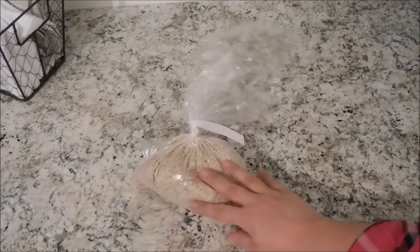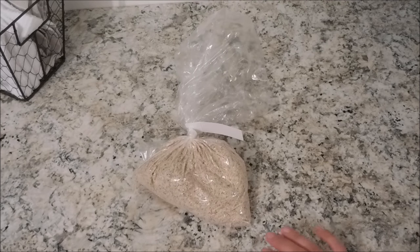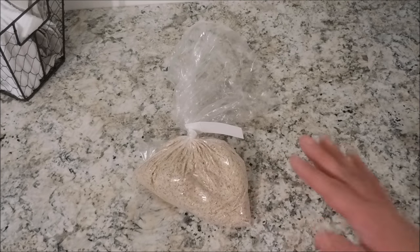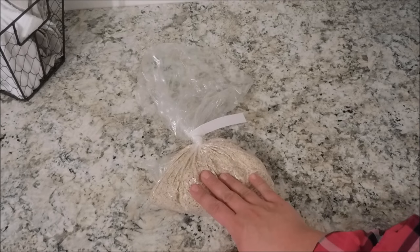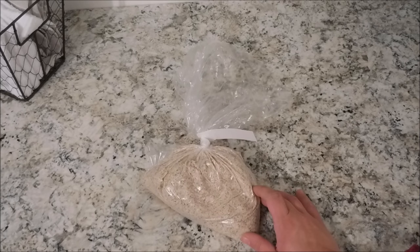First up is psyllium husk. This is something I'll use for Trim Healthy Mama recipes. They have something called Wonder Wraps — sort of like a tortilla. Because we don't use wheat flour with Trim Healthy Mama, they use psyllium husk instead. This bag cost me $2.63.